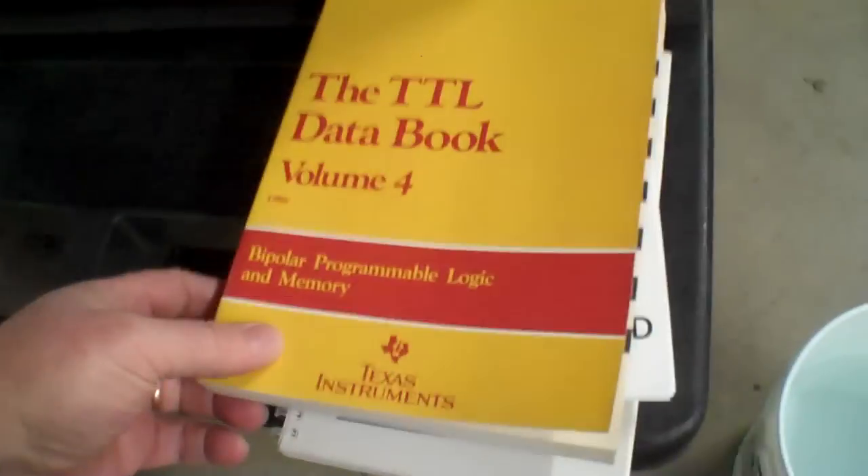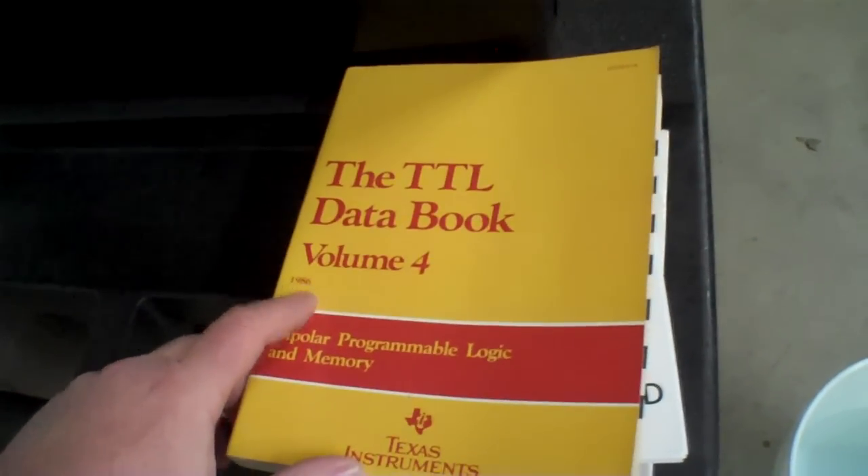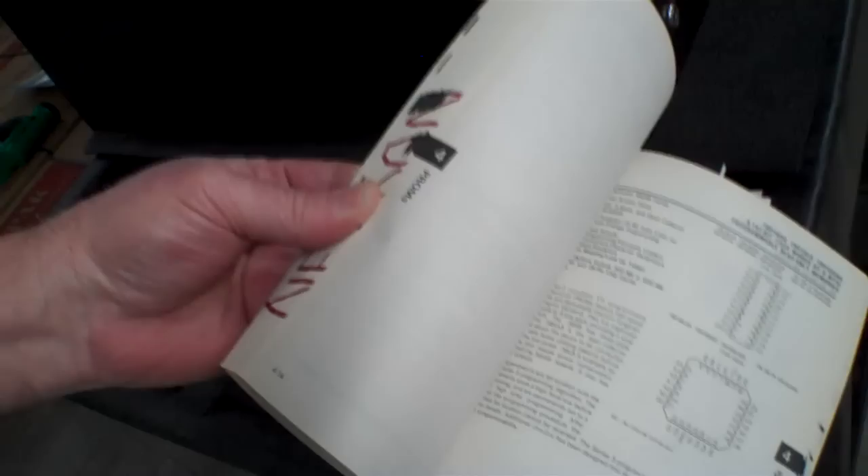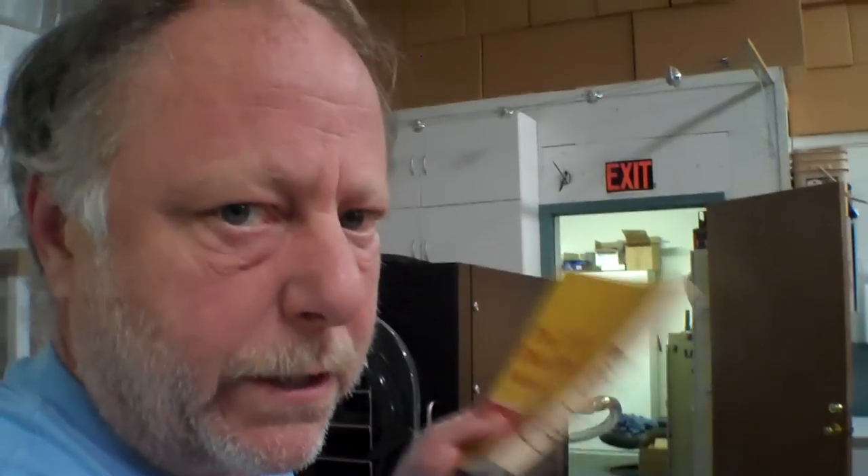So I've got some books here, some various things, and I'm going to soak them overnight and then put them in the freeze dryer tomorrow and see what happens. So let me show you what I picked out. This is a data book from 1986 — Programmable Logic and Memory Devices, they call it a TTL data book. These were notoriously printed on lousy paper — really thin, really crummy paper — because every year when they came out with a new chip, they reprinted these and added the new parts and updates.